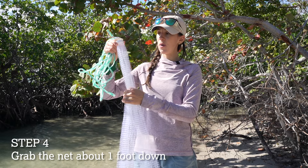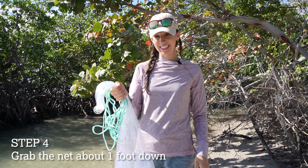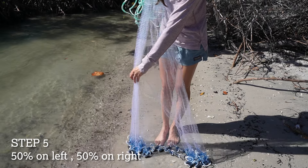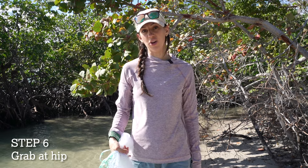With your net straight, we're going to go about one foot down and hold that in our right hand. Then you're gonna spread out the net so that about half of it is on your left side, half of it is on your right side. We're gonna go down to our hip and then place that in our throwing hand as well.